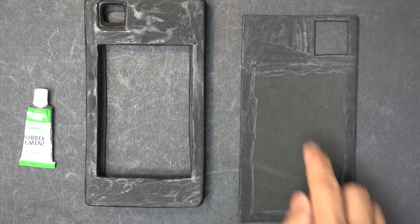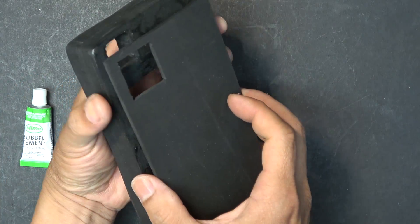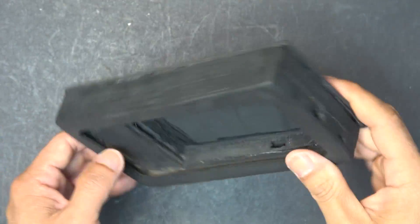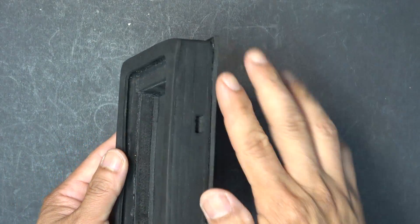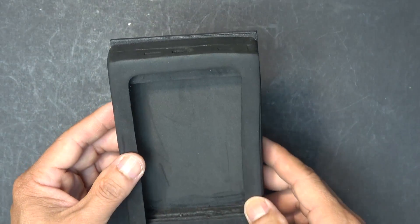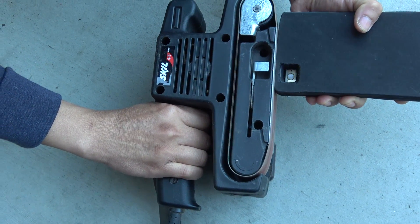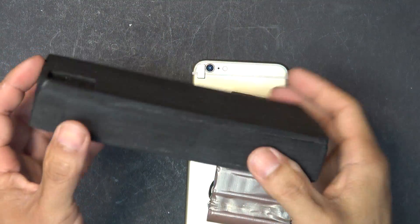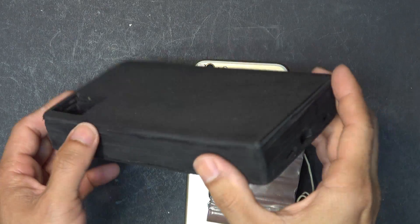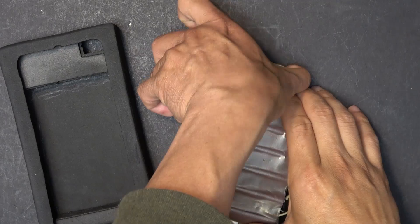I've put rubber cement on both of these pieces and now I just put it on — voila, here it is, nice. Now I just need to cut out the excess and then make it smooth with my belt sander. And voila, here we go — nice and smooth. I've also got my battery pack ready to go.